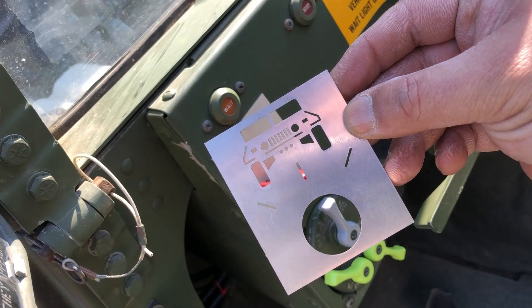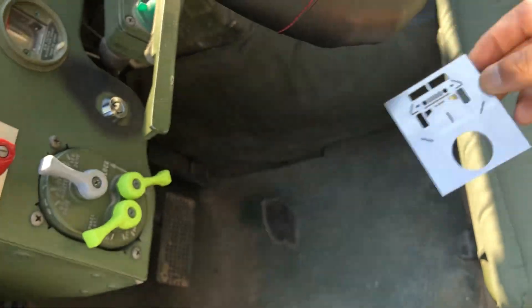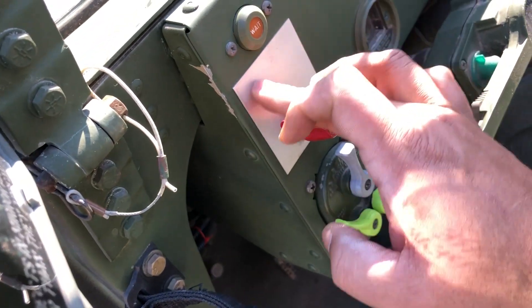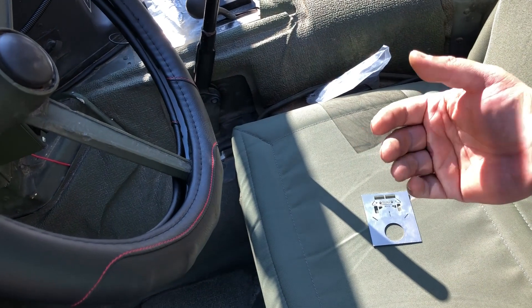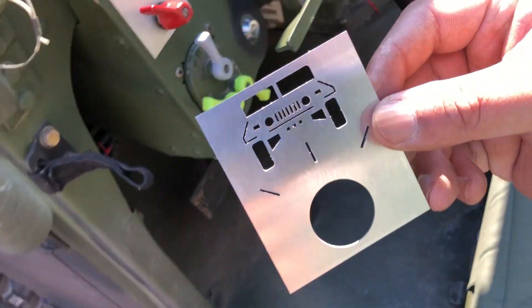I'll probably rivet it on all four corners. It looks pretty nice. I don't think I'm going to paint it. What I might do instead is paint the existing plate black and then put the new plate over it and rivet it.